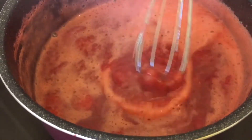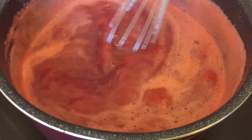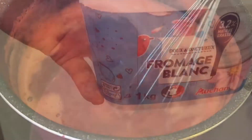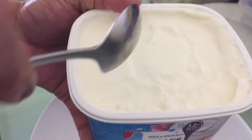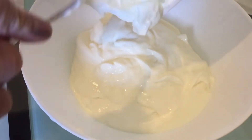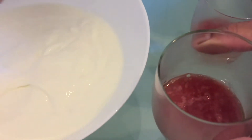Now we can cook some sugar shrubs like this. This is the fromage bloom, so you can mix it in the fromage bloom. I am going to cook it fresh.